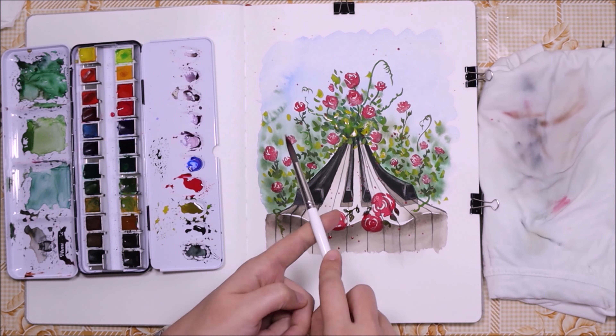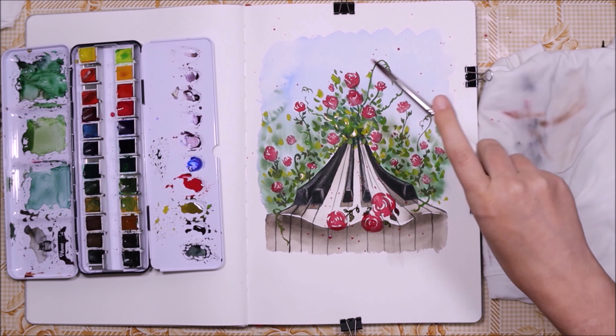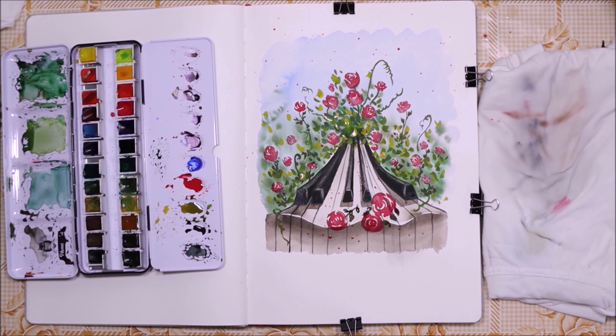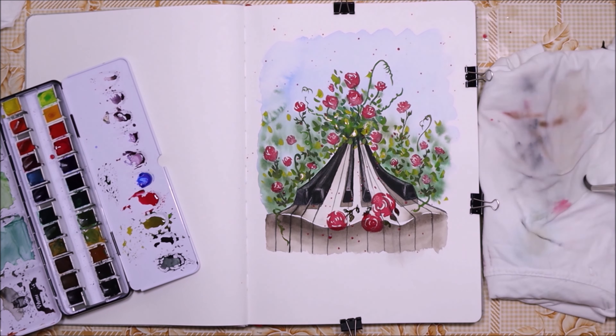Here you're witnessing the moment when my painting started looking more like a crime scene. I don't know what came over me to do all those red splatters, but it was fun to do them.